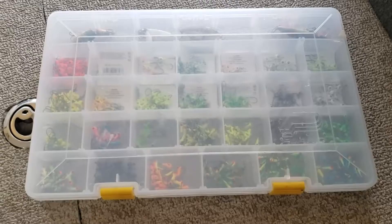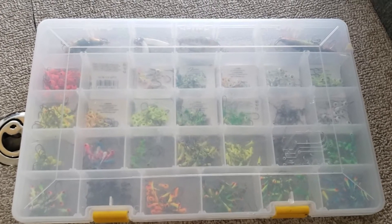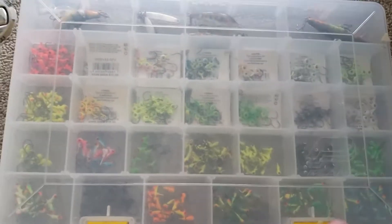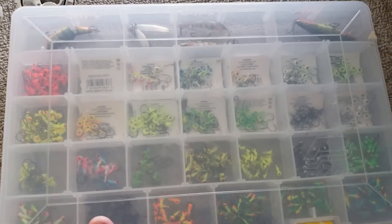Hey everybody, time for the first of what I hope will be many quick tips. So today's quick tip from Real Life Fishing is about tackle storage and organization.